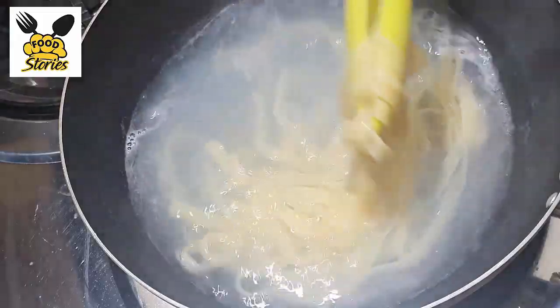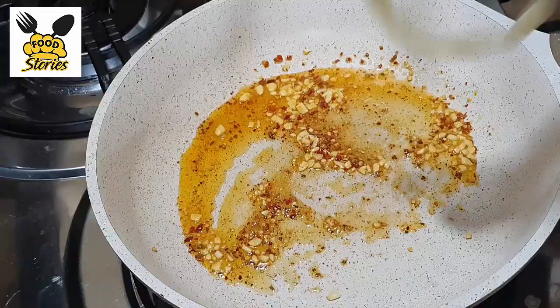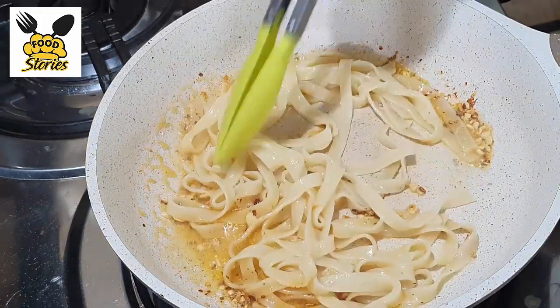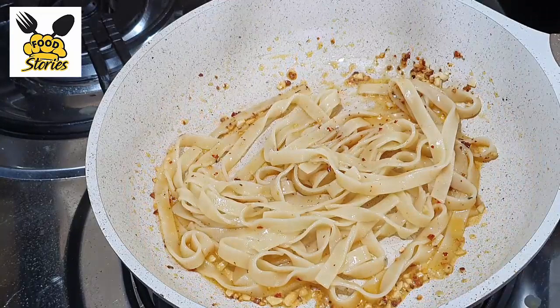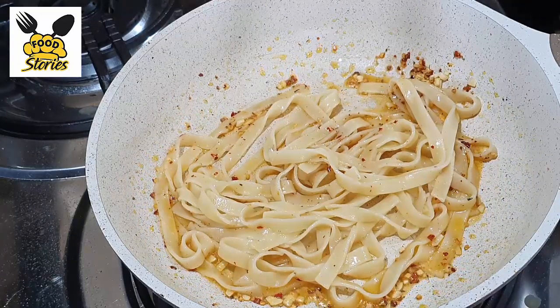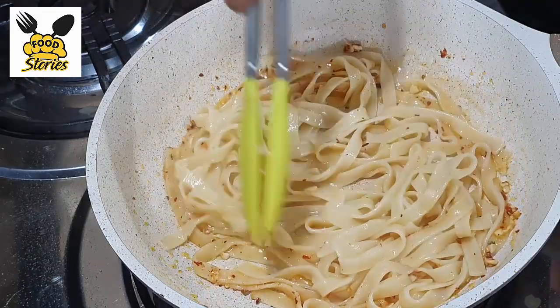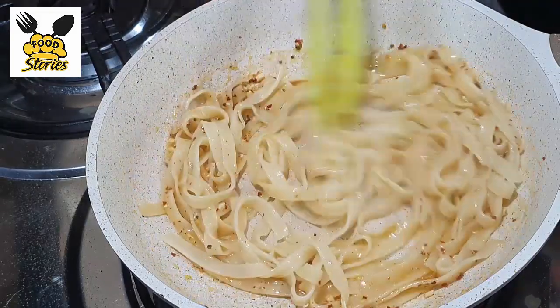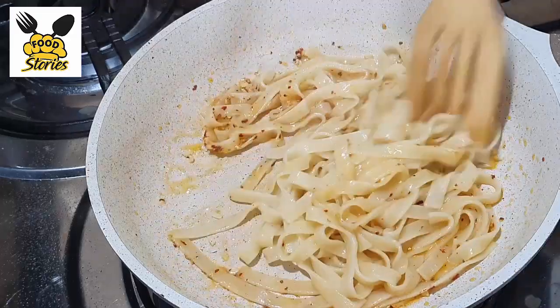Add the pasta into the pan. Add salt, mix it in, and cook it on a medium flame for a little bit.